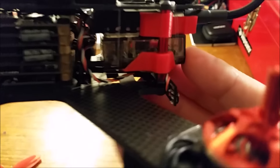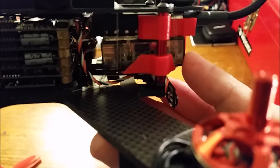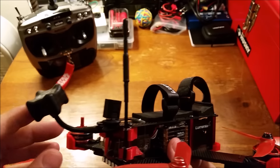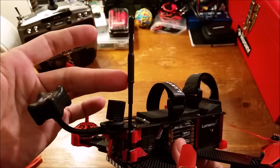Behind that is the receiver. It is a RadioLink R9D 9-channel SBUS-compatible receiver. It has a BOTA, or boosted omnidirectional antenna — that's what this little dongle is.